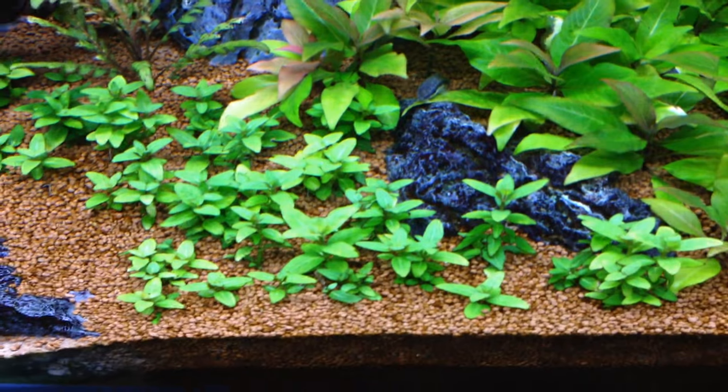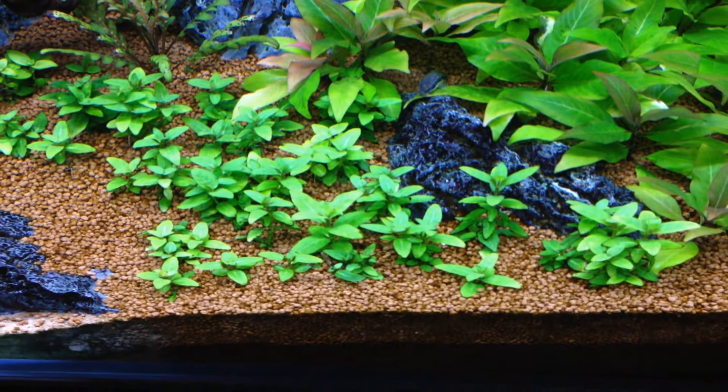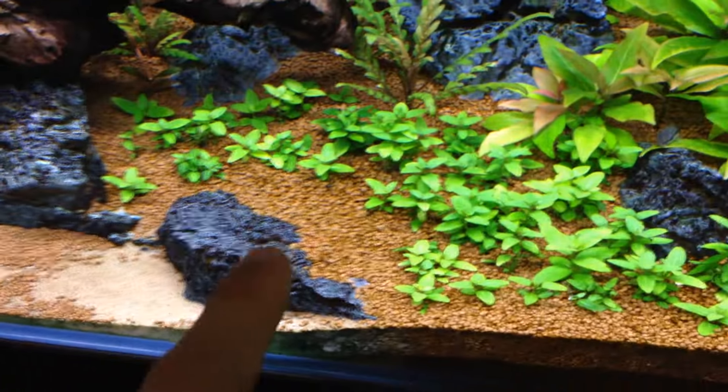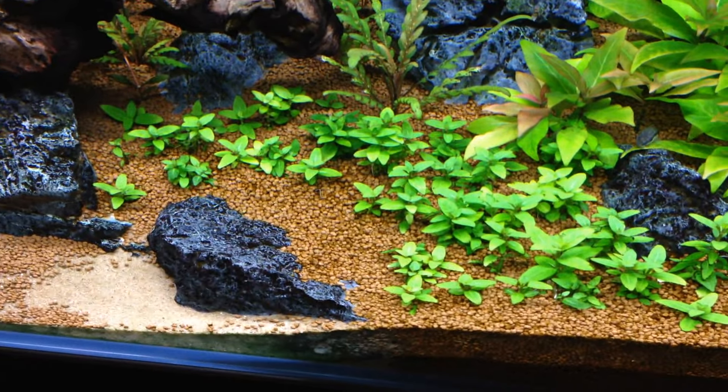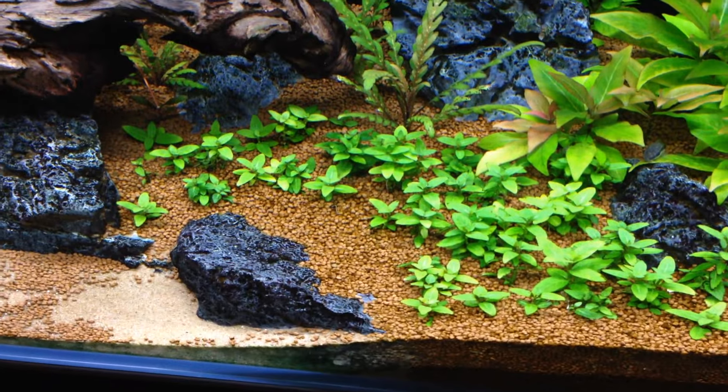Some of the smaller ones are replanting trimmings. I can't get them to grow right here — it looks like there's a gap, but there's rock right underneath the substrate and it just spills over, so they won't grow in that spot.